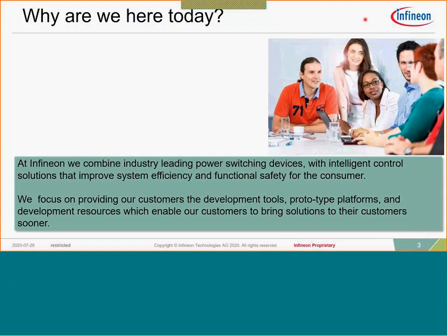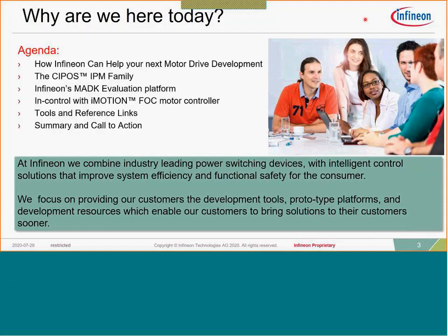The devices are all Class B qualified and really help customers with the tool sets we have available — for instance, our development tools, our prototype platforms like the MADK platform, and our development resources and expertise that Infineon has in motor control solutions, to help you bring solutions to your customer sooner and complete your design sooner.